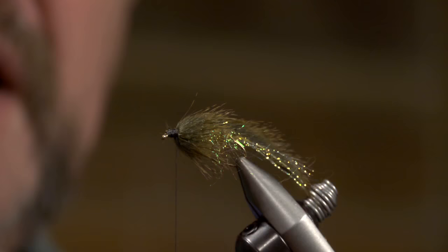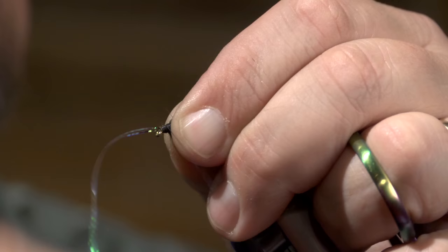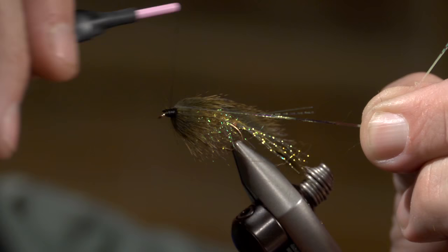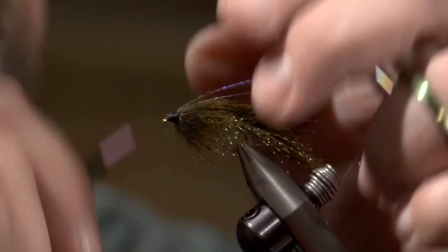The last thing I'm going to add to this is some crinkle mirror flash — extremely flashy material. I'm going to lay it right down on the side closest to me, right out to about the length of the tail. Pinch it, come up here and make a nice loose wrap, then three or four good wraps on that. Bring it right straight back over the top, make a nice wrap there, then start to put it in position and tie that down. You can see that the flash is right there where it needs to be, and you can see how that's starting to flash.